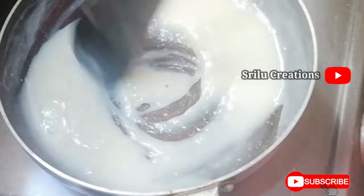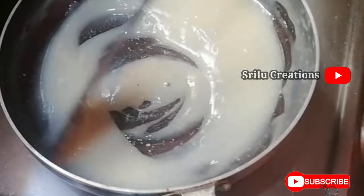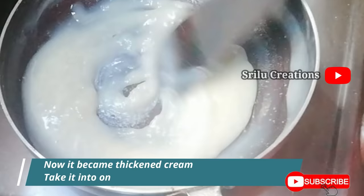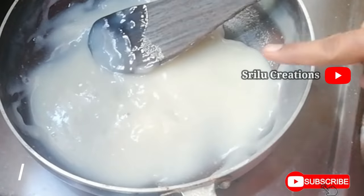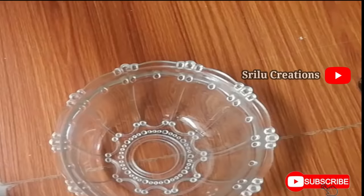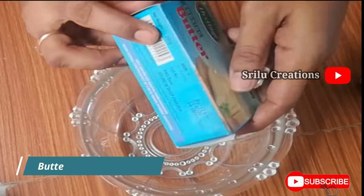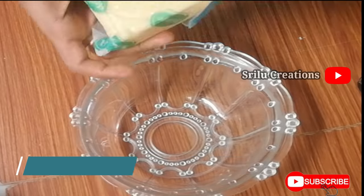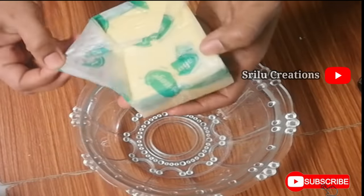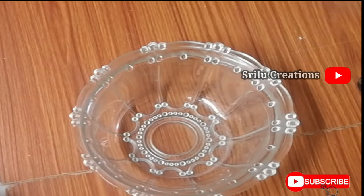I will mix it in a little bit, then mix it in 5 minutes. I will put it in a bowl. This butter is 200g and I will put it in a bowl.